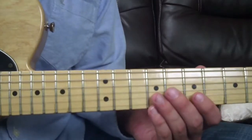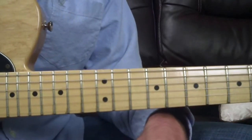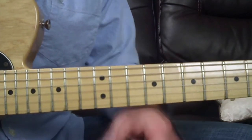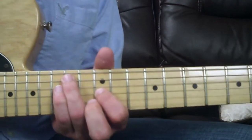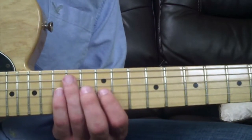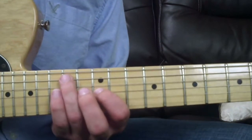The next string set is the A string and the G string. I've moved it up the neck because notes lower down tend to get muddy on these string sets — you can't really tell if it's major or minor, or distinguish the distance between the intervals. I moved it up to cancel out what's called the lower interval limit. For the major sixth, you have your ring finger on the 14th fret of the A string and your index finger on the 12th fret of the G string.